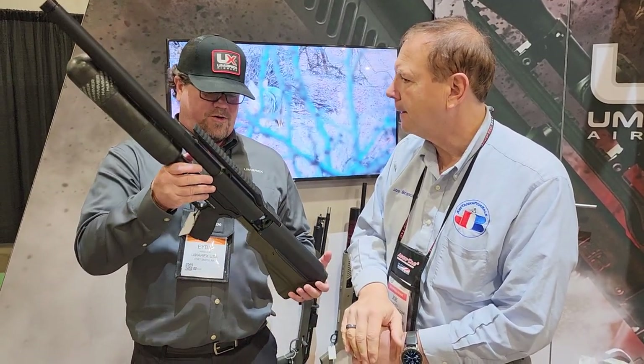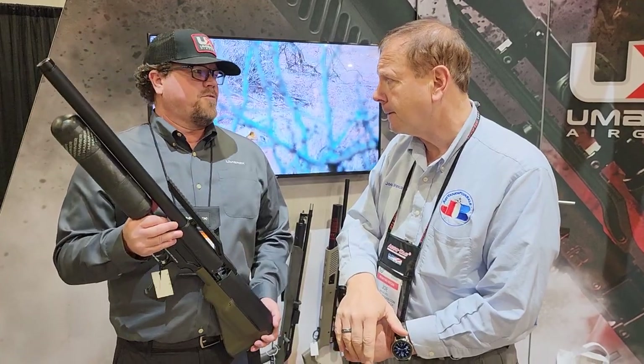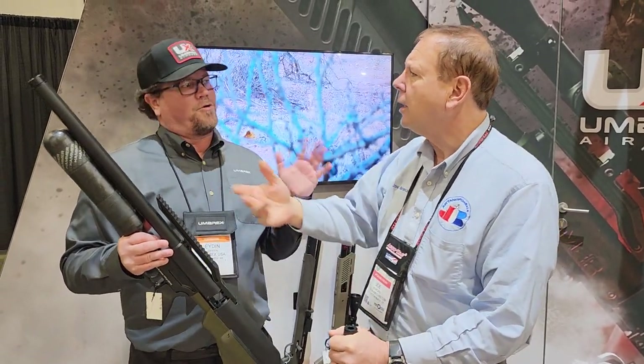I just took a deer with it about a week and a half ago. That's like 500 foot-pounds? Roughly 500 foot-pounds in that area, depending on what grain we use.